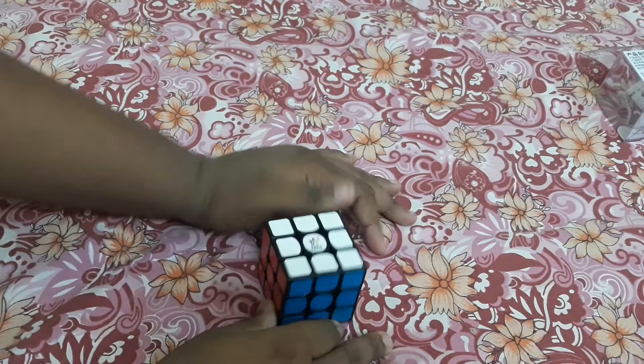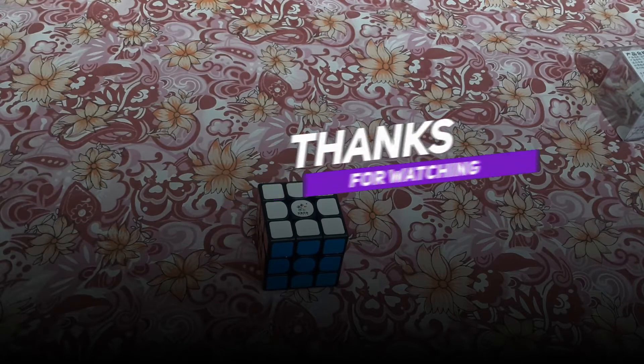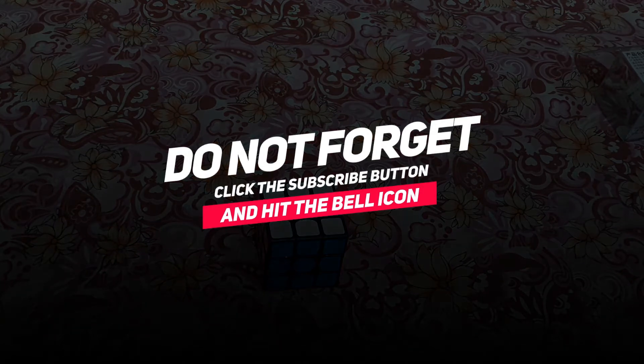That's it for this video, thanks for watching. We'll come back with another in-depth review of this cube. Please subscribe and follow me on Instagram for amazing pictures. Thanks for watching, bye!